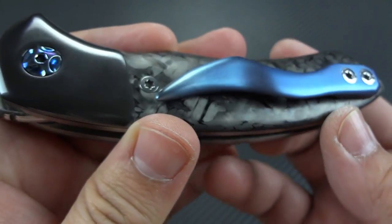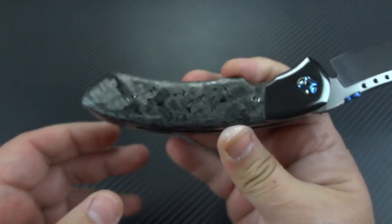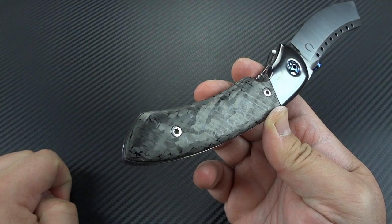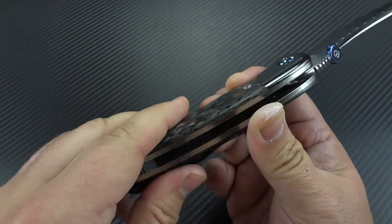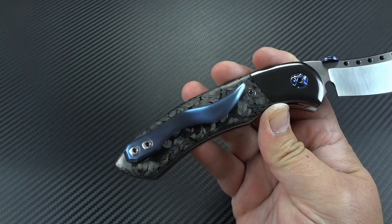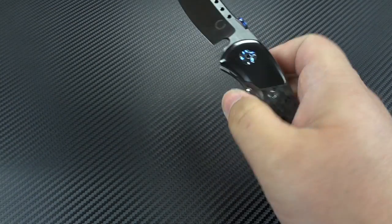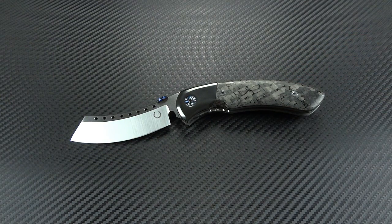There are only two things I would change on this knife. One — I would definitely have done hidden hardware. If not, I would have used black screws just to make them blend in with the carbon fiber, and definitely would have blind-screwed the clip. But other than that, that is nitpicking for the sake of nitpicking — the knife is so perfect I have to find one little thing to pick apart.